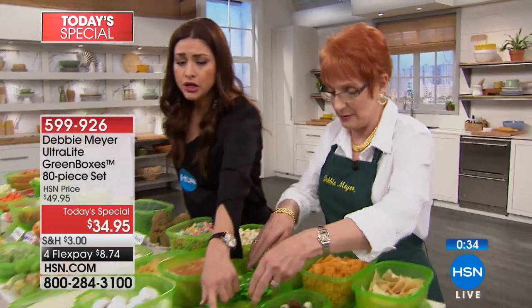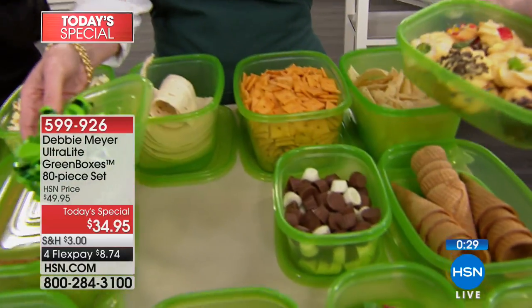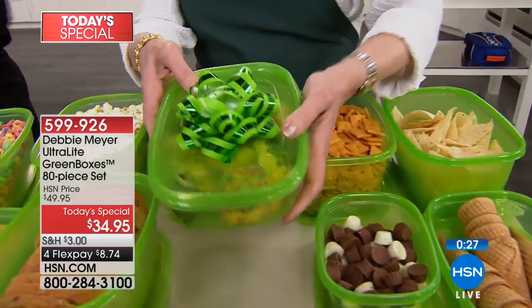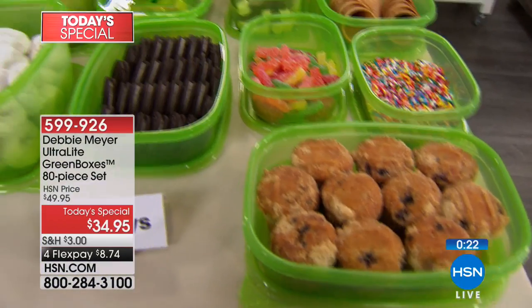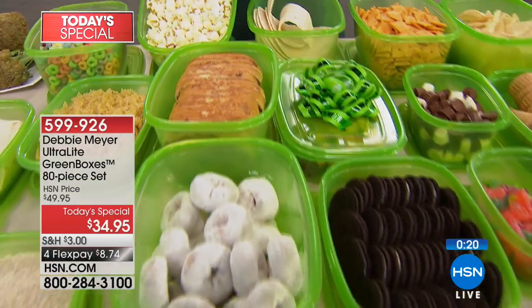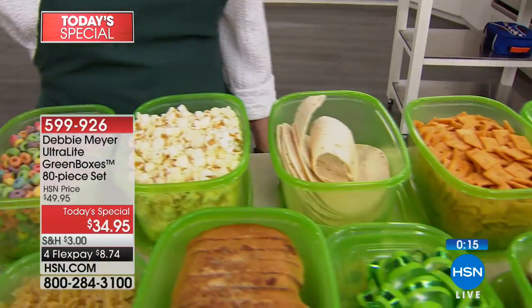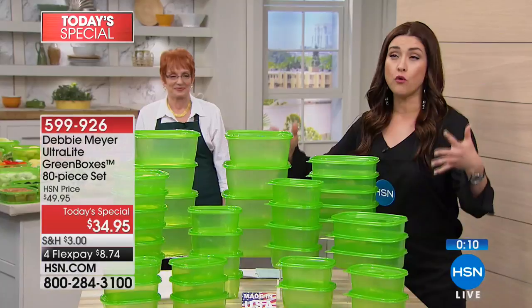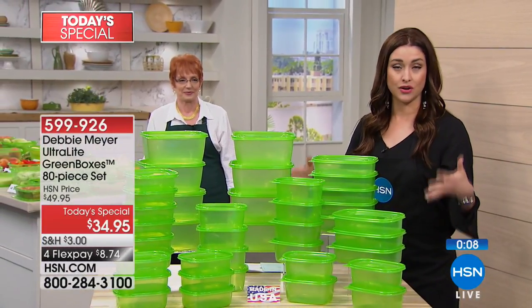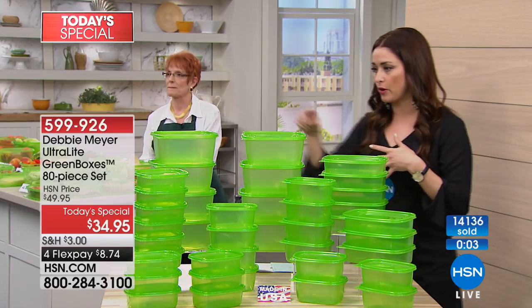Use them for your breads, cookies, candies, ice cream cones, chips, crackers — it keeps all of those fresh longer as well. This will absolutely pay for itself. This configuration has never been seen before. Your popcorn — that's never good past the first night you made it, right? More than 14,000 of these gone just today. The green boxes here at HSN — millions and millions of them have been spoken for.